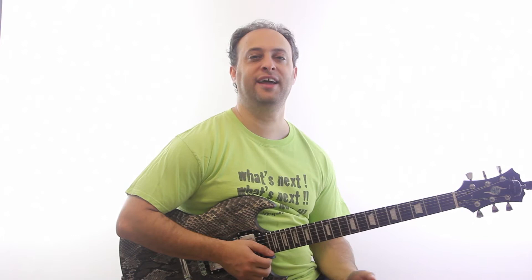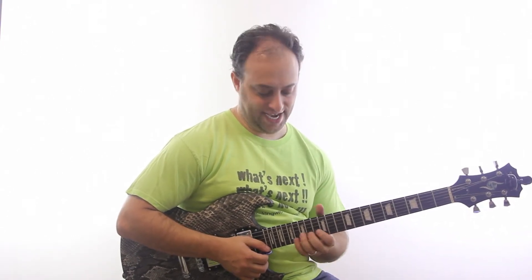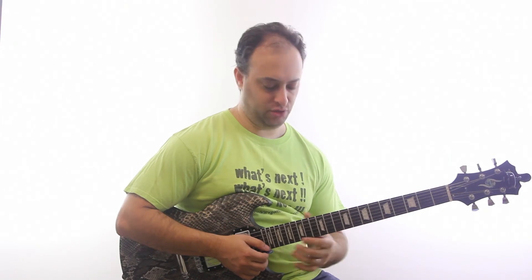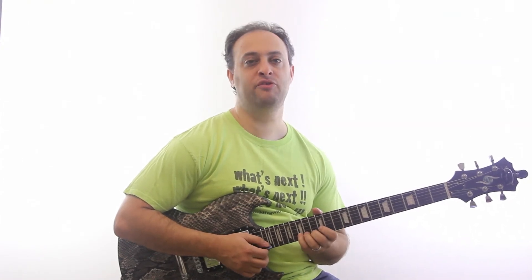That little melodic thing has a lot of notes, so check the link in the video description for the tabs. Another bend with vibrato — I'm doing the same thing there, just hammering on and then going right into a bend with vibrato.